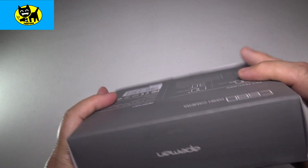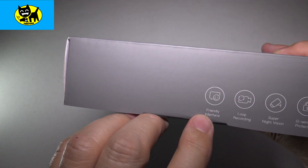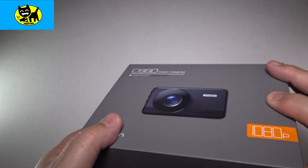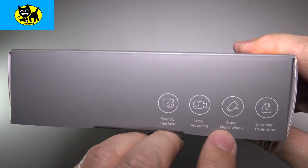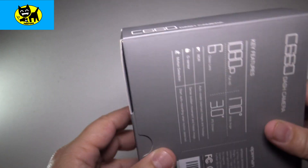This is how it comes from Amazon — it's a really nice box, very giftable. On the side it has a friendly interface, loop recording — that's really important, so that way when it stops, it will continue on the loop. It has night vision, which is really good, and G-sensor protection.